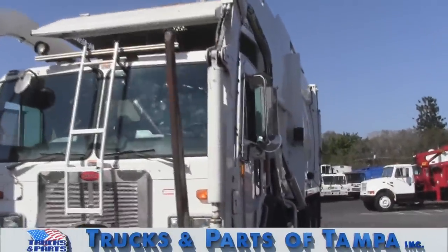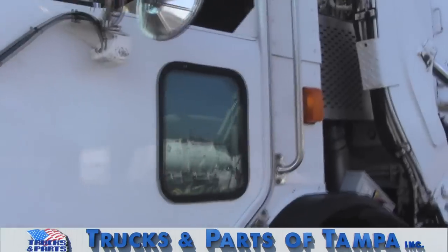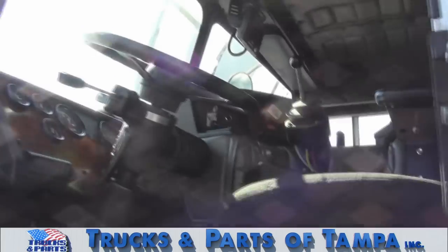This is a dual drive 2009 Peterbilt 320 with a 40 cubic yard McNeilis front load body. This truck appears to be ready for a residential collection carry can.